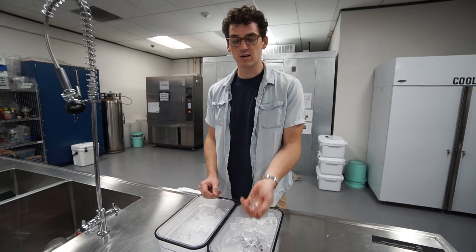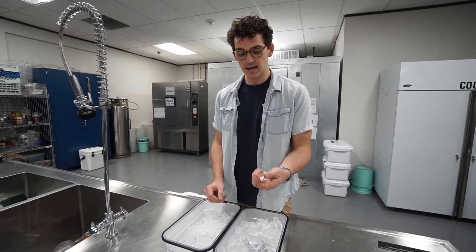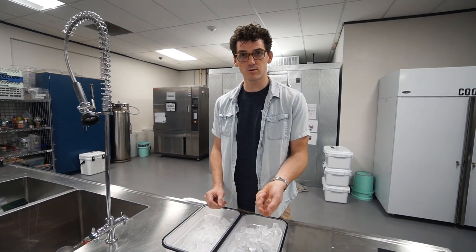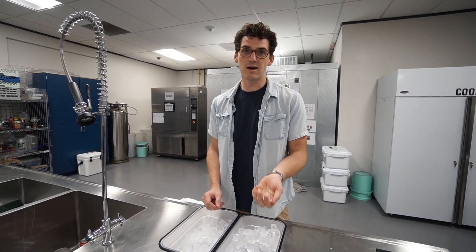This could be good for, say, when you want to cool off a drink or ice down a beverage to get it cold faster, or you want to precondition your cooler — it'll transfer heat out of it faster.